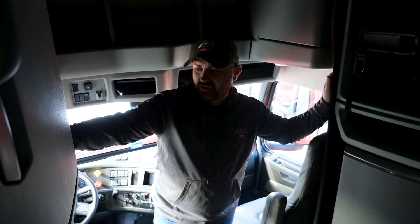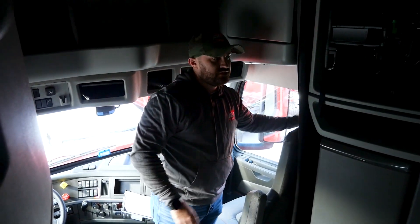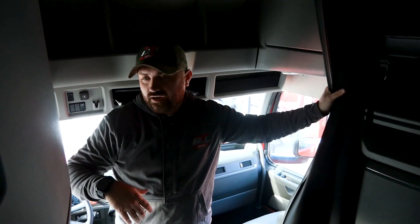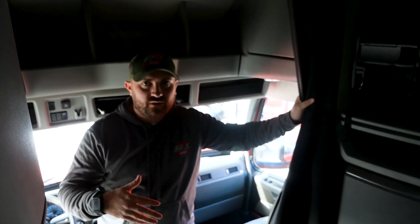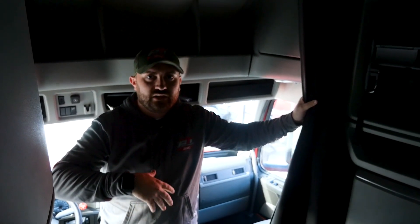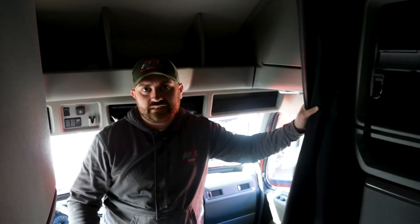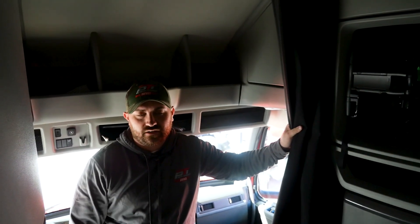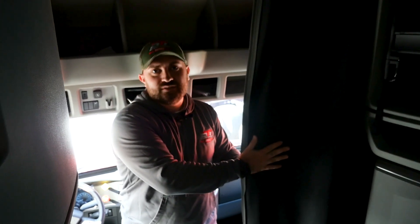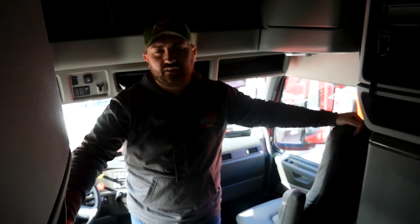The Volvo trucks also have a double curtain system, which we have on most of our other trucks as well. We have curtains that close off the bunk, and then also curtains that close on the windshield. Closing these curtains allows you to really cool down your bunk — especially while you're driving during the day — or heat it up depending on the time of year. If you can get the cab temperature down, the truck won't have to idle as much to reach a comfortable temperature when you're off duty and trying to rest. These curtains do a really good job of keeping hot or cold air in, and they're important for reducing idle time.